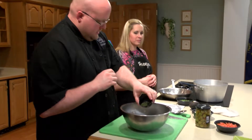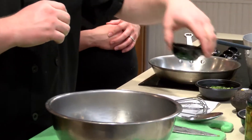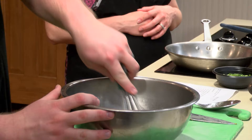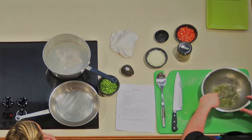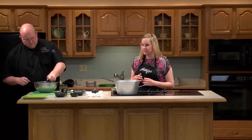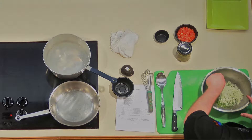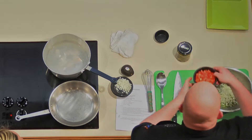Now we're going to add our herbs — we're using cilantro and oregano. We're using dried here, which is very easily available to have on hand anytime, but you can use fresh as well. We're also adding a green pepper and some diced onions.